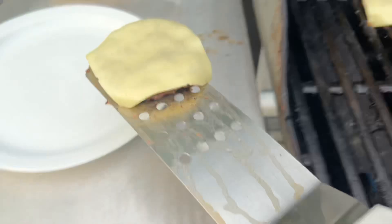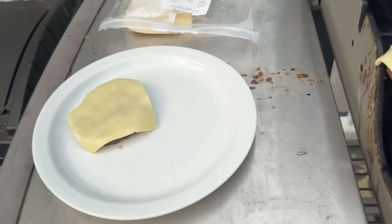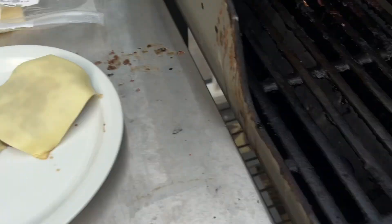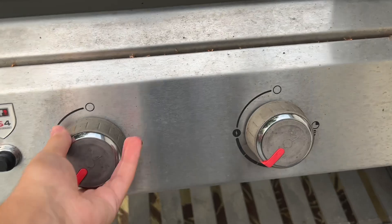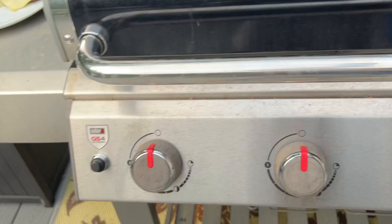I'll clean that up. Boop. And now this one. And now safely shut off the grill — bam, bam. And I have some stuff to clean up later. Let's go inside and make the burger.